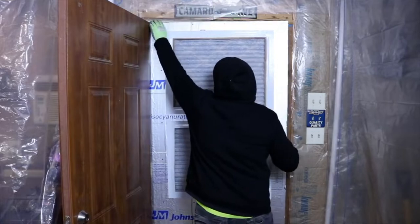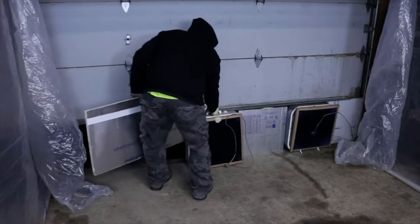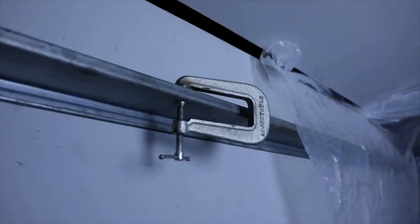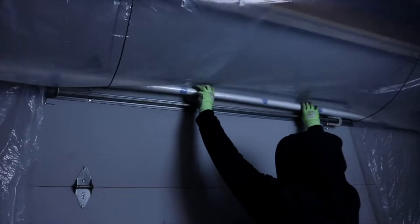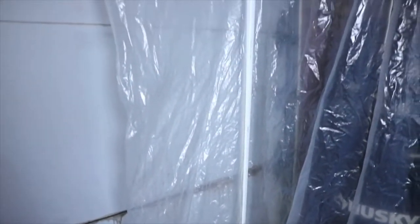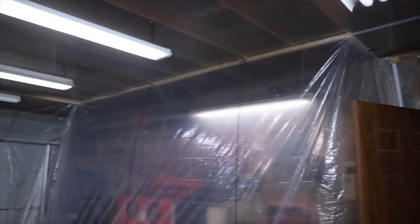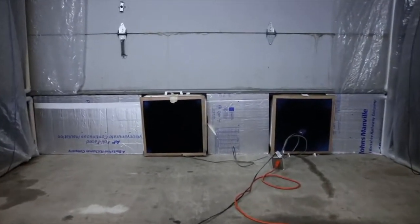In your spray booth you want to be conscious of how your intake and exhaust is happening. In his garage he has a door leading to the exterior where he has his intake, and he's raised his garage door up to fit some fans. The way he hooks the plastic from the ceiling to the garage door is pretty cool — he uses some PVC pipes to wedge it up against the garage, and then some clamps holding another PVC pipe with a rolled plastic end to it, which really creates a nice seal for his spray area.